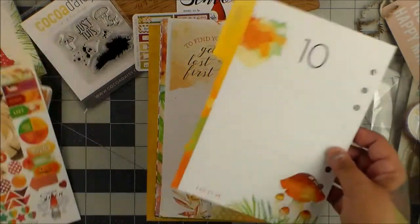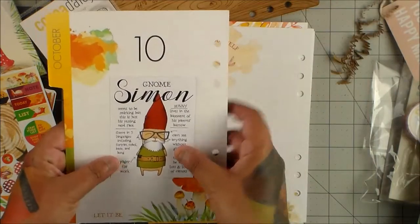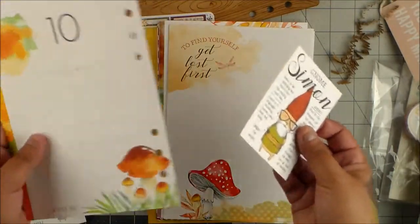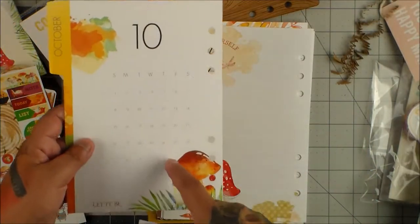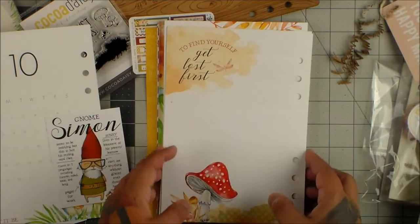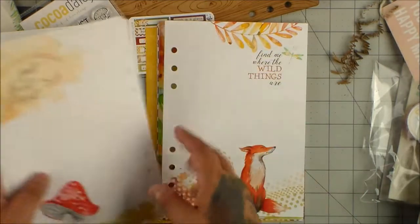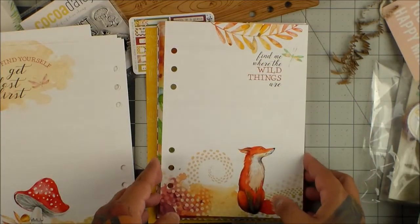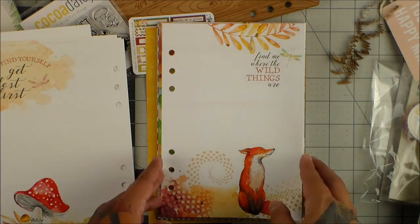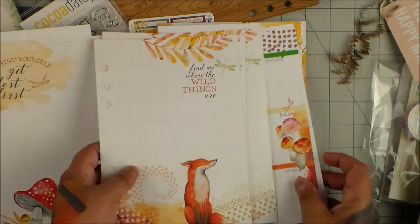All you have to do is cover this up with some washi and you can use this at any time. The only time they have the actual month printed is right here, and that is it. I found some old pieces because I love Coco Daisy, and you just cover up the date. That's it — so it's really cool.